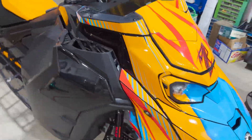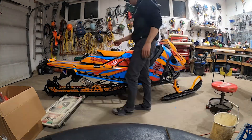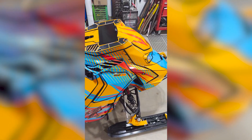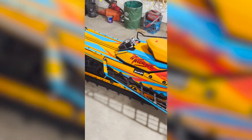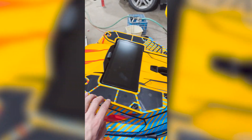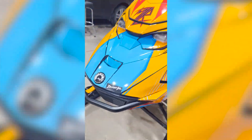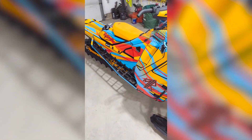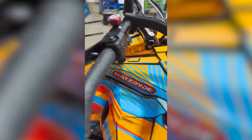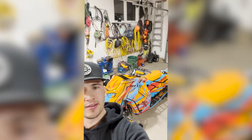I wrapped my sled deck before and I wrapped my dirt bike, so this is going on actually pretty quick. Looks sharp. I'm gonna put my battery box back on, but man, it is intricate — there's pieces for everything. The detail is crazy: all the vents, tons of pieces, everything even on the bottom. Super happy with the wrap though, it went on really easy. Just takes a little bit of time to get everything done. Looking good.